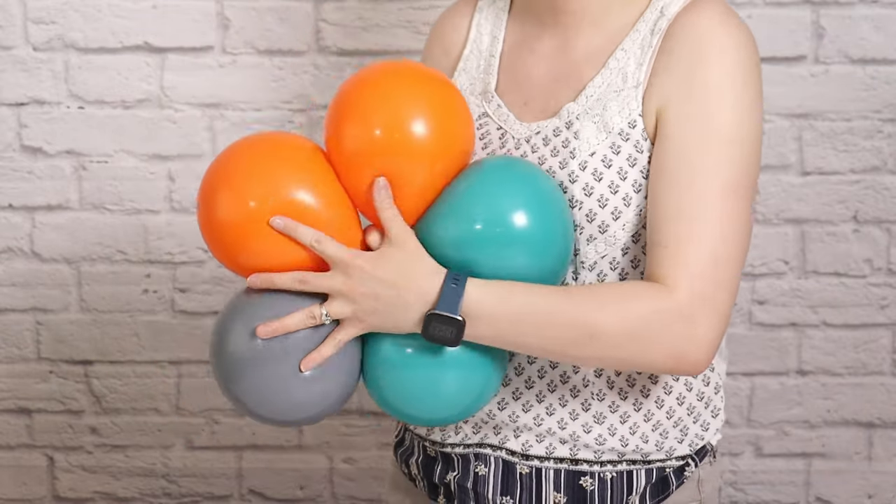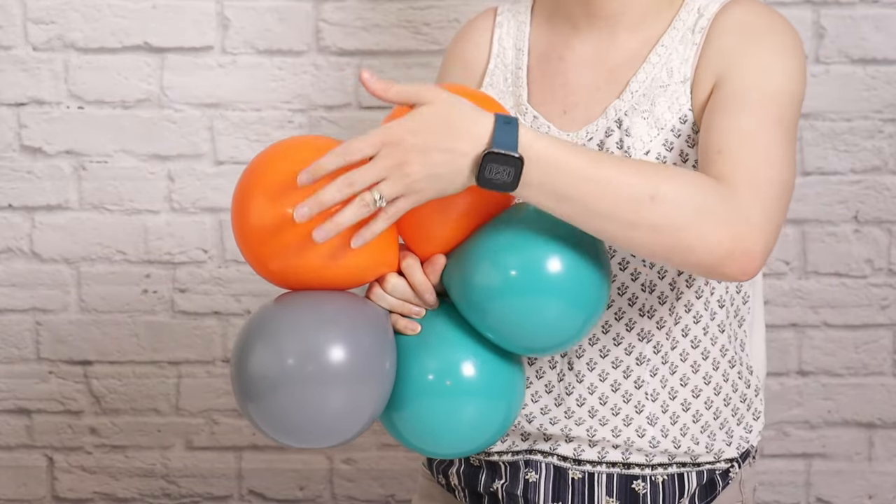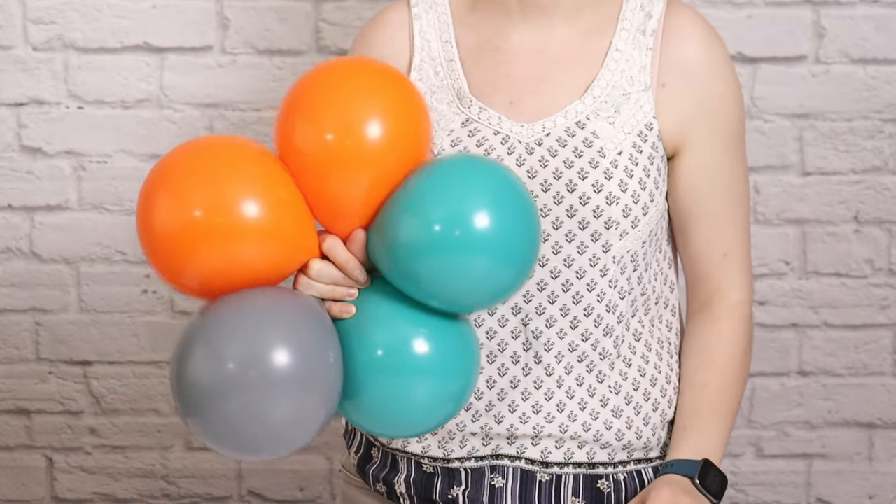I'll repeat these steps until I have six of these six-inch sets of five balloons, making sure I always arrange them in this color pattern where the two teals are next to each other and the two oranges are next to each other.